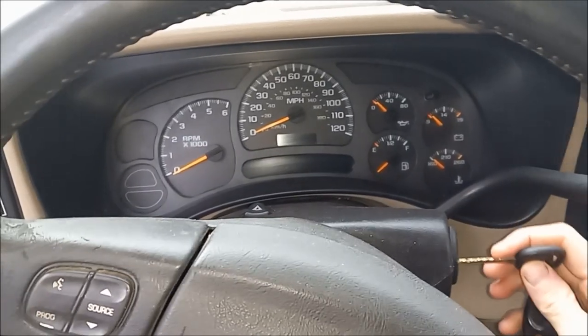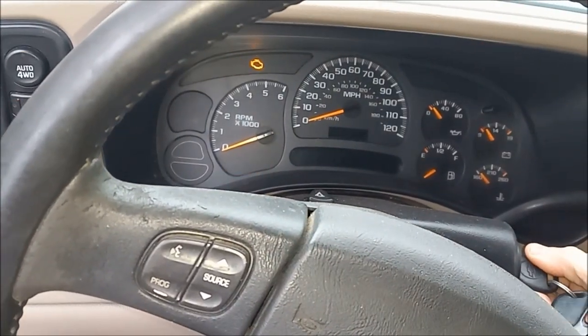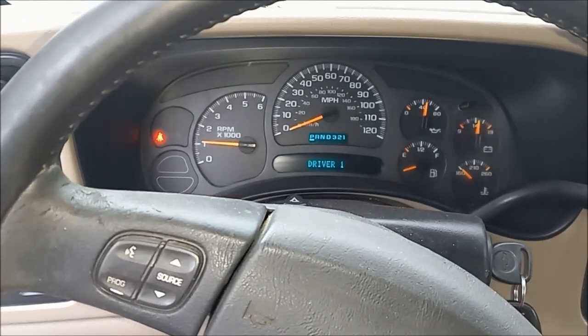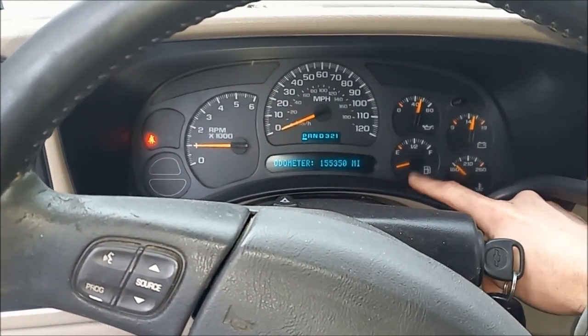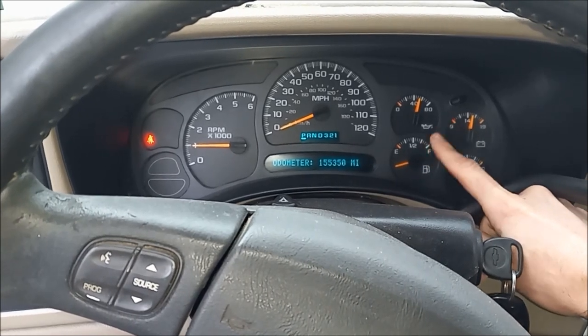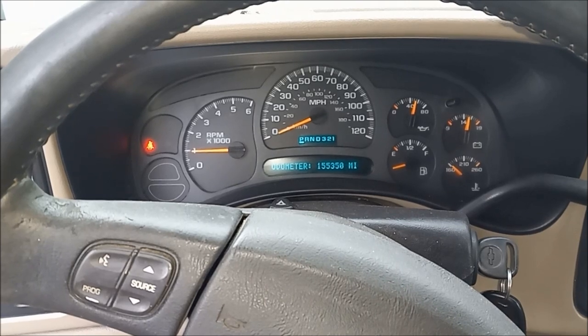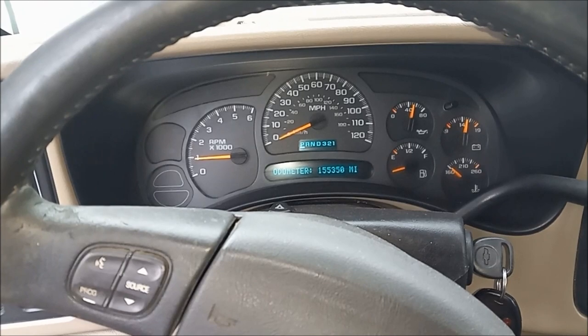Let me show you what issue we're having here. As you can see, the fuel gauge is not even doing fuel gauge things. So that gauge is out and that's the one that we're gonna fix here.